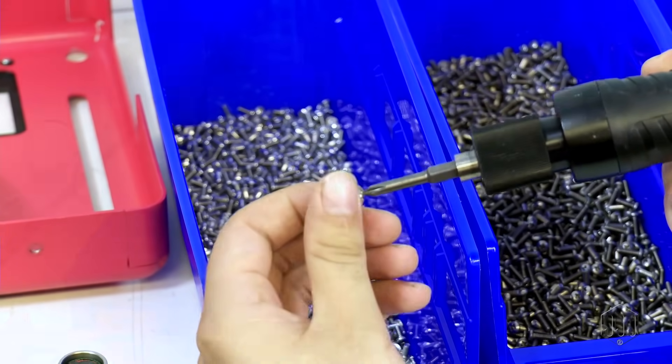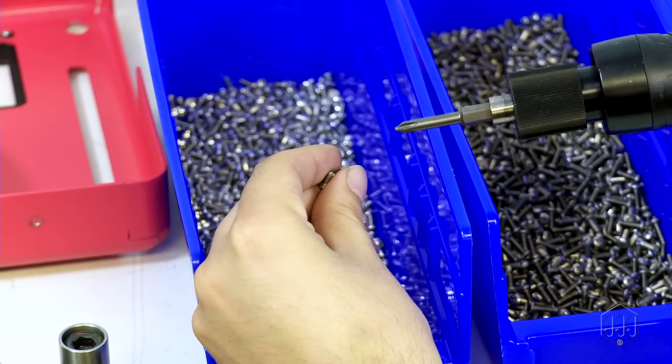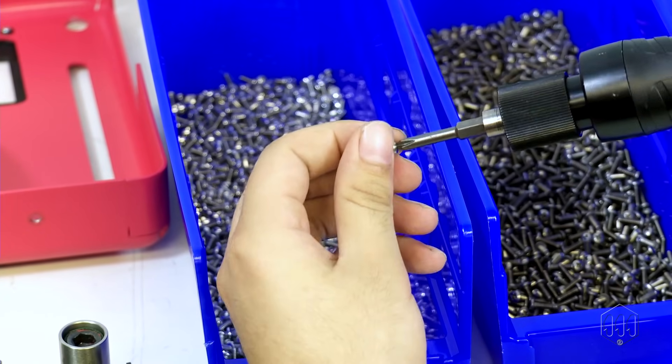The smaller a fastener is, the more extensive the challenge becomes for an operator to efficiently pick up a screw from a bin and perform the fastening process in a timely, productive manner.